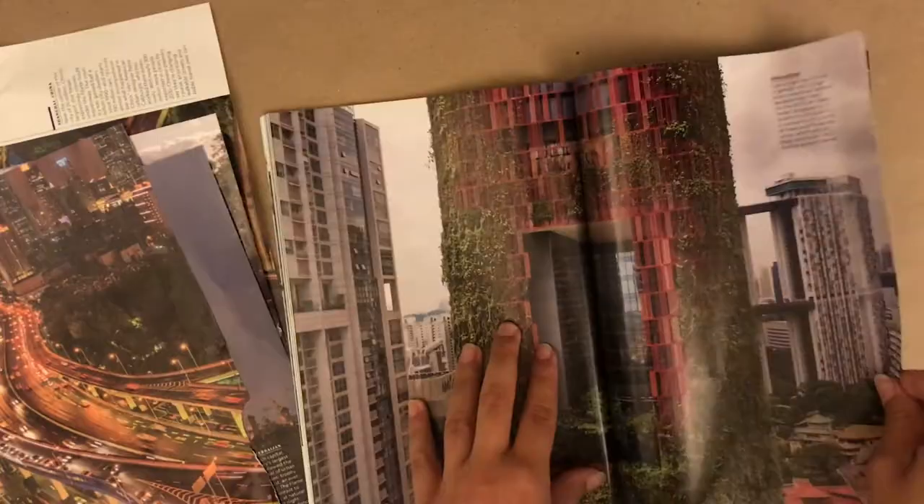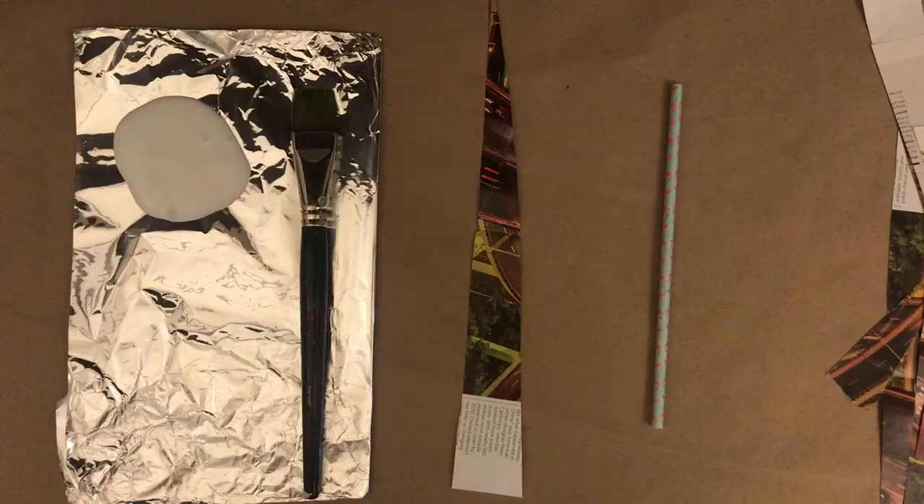Select which pages of the magazine you want to use for your beads. I'm looking for colorful pages that will make colorful beads. Start by cutting the magazines into long thin triangles. My triangles are no wider than an inch and a half. If you don't have newspapers or magazines, feel free to use construction paper.